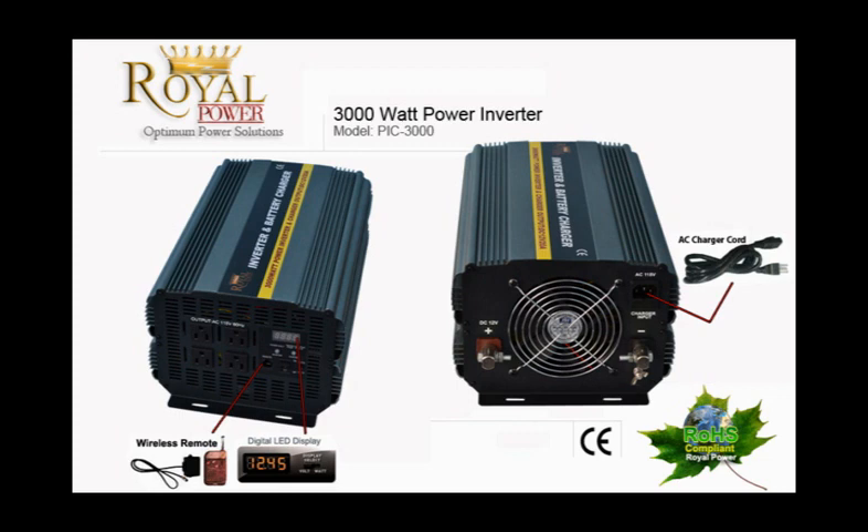With Royal Power's advanced transfer switch integrated inside the unit, everything will be handled by the unit itself. It is plug and play ready for you.